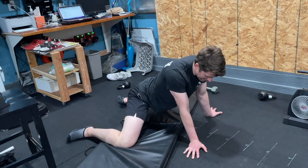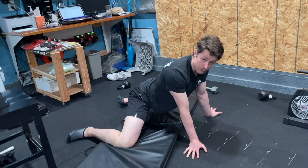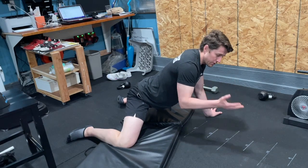The frog stretch — let's get all the snickers out of the way. Yes, this does look very suggestive, to say the least.